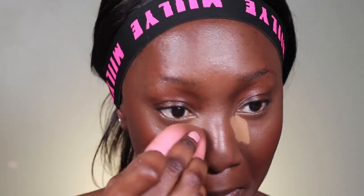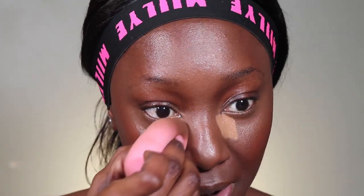I press it in as much as possible to make sure most of that product stays in that area, then drag it out so it merges with the previous concealer already laid down. This is what it looks like when you layer the concealer and blend it well.